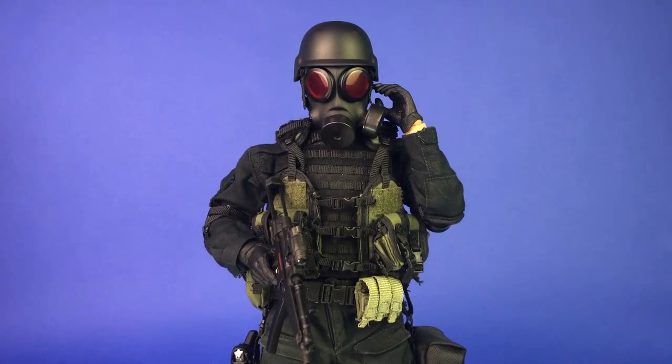Hey, how's it going everybody? This is another custom figure video I wanted to do for you — I just got it completed the other day. I'd say it's probably about 95% of where I want it to be. I have to do a little bit of painting on his mask, but that's kind of it. I might want to replace the body, but I feel like it's far enough along that I could do a video for you because there's really not too much more I'm going to change with it.